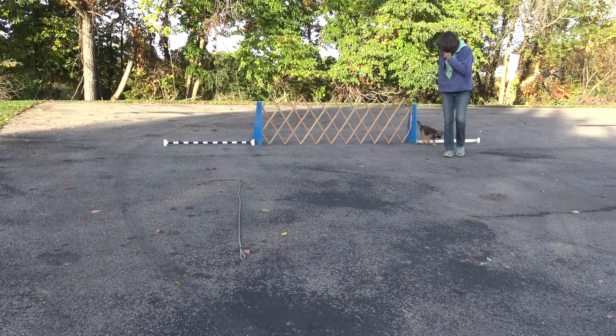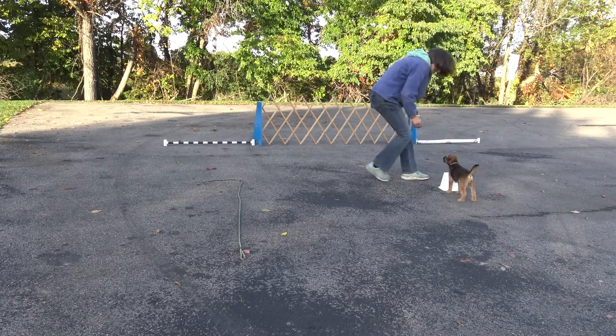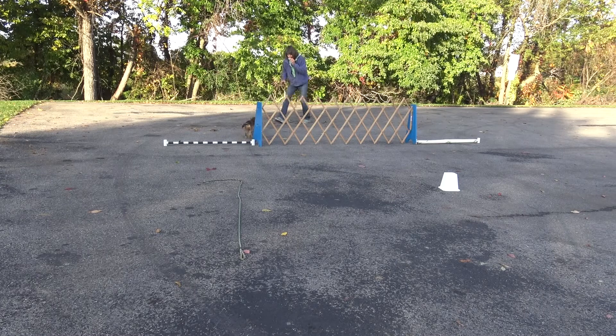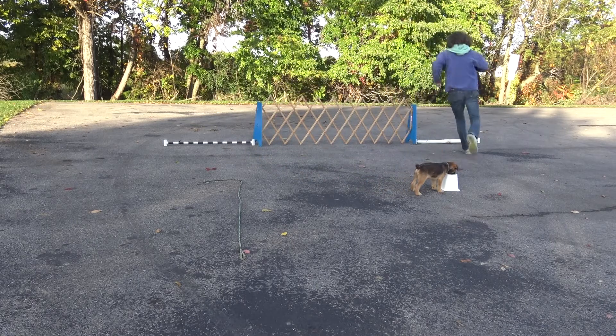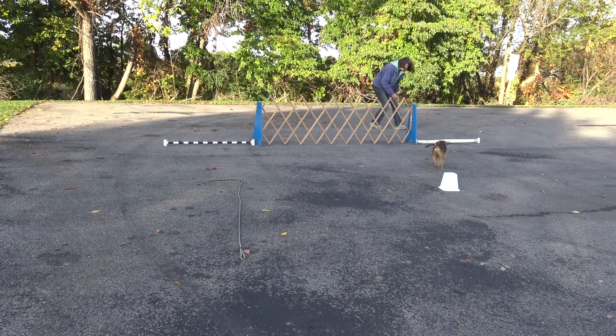I'm going to try pretty quickly to add my signal telling him what way I want him to go. Since I don't have anybody to hold him while I walk away, I use his target. A treat in the top of that target distracts him long enough that I can get a head start, and then I can call him and put my arm up and show him what direction I want him to come to me.